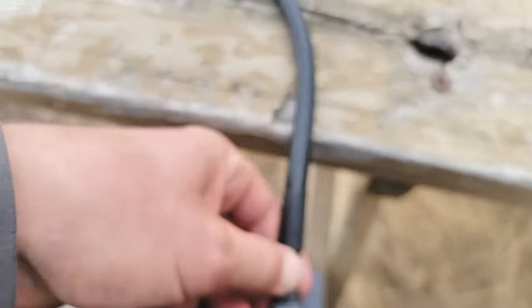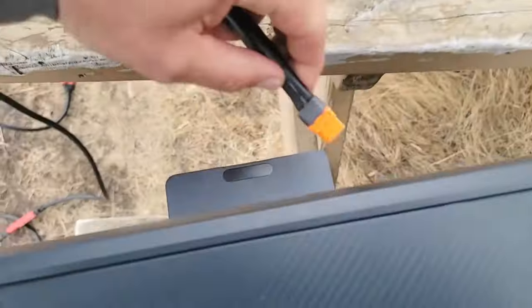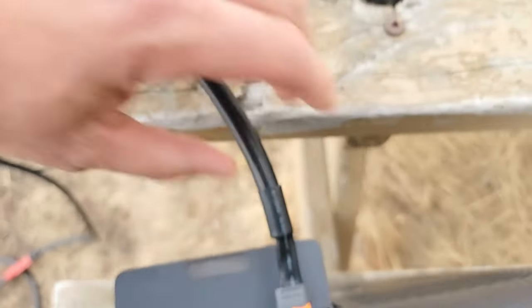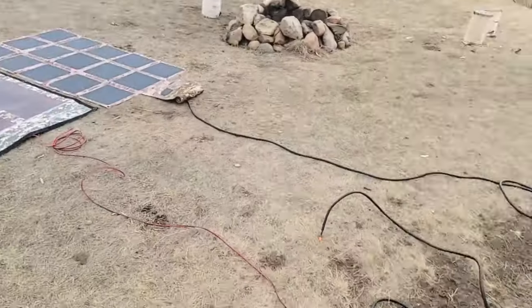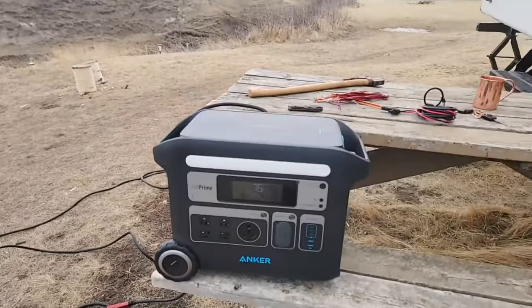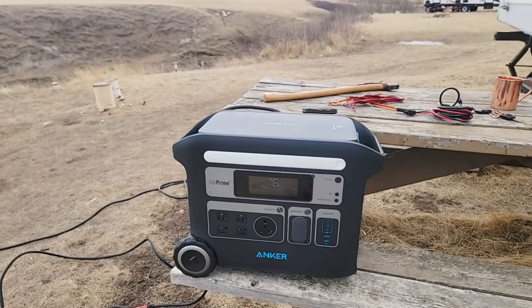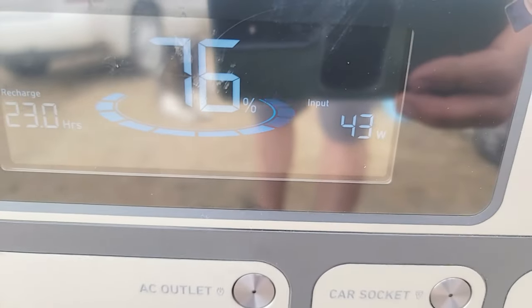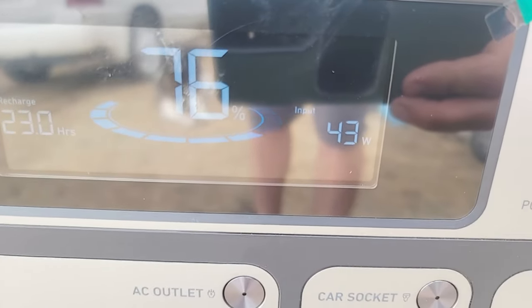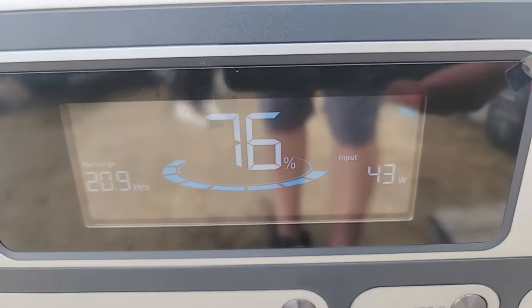I'm just going to unplug it. I'll go over the technical details and specifications in a moment. Now what I've plugged in, as you can see, is the cable that leads to the PowerFilm 220-watt. So you're going to see very similar results — we were 53, 54 watts going in. It does creep up a little slower with the PowerFilm. Actually, ironically, it's less — 43 watts going in.